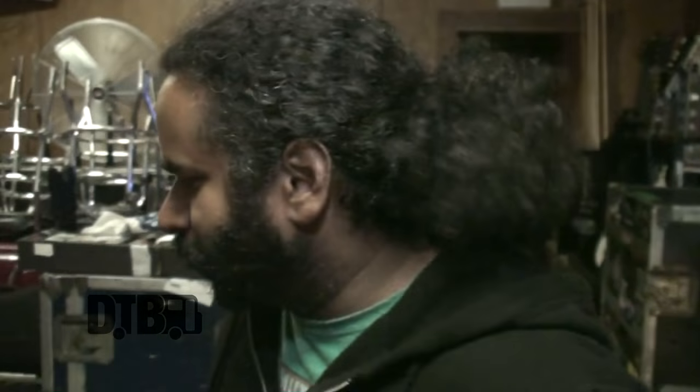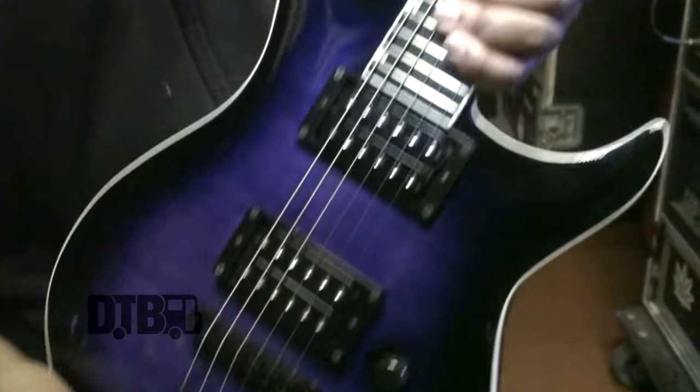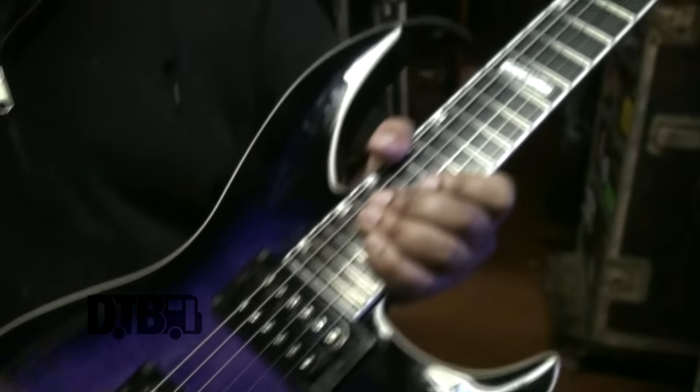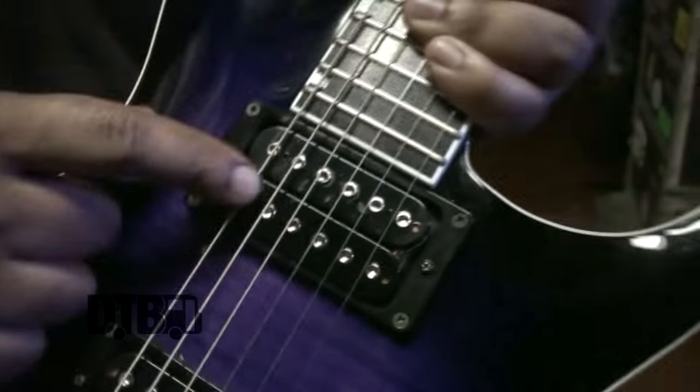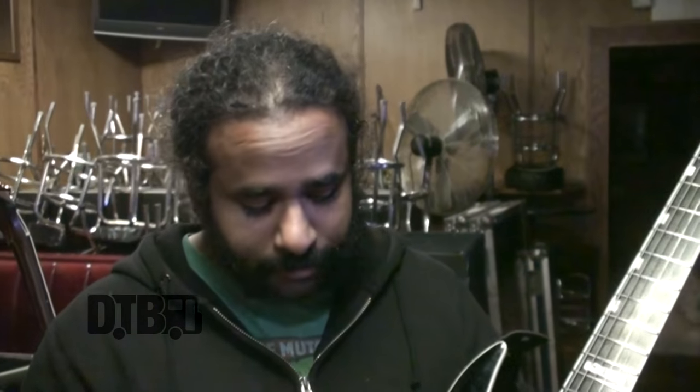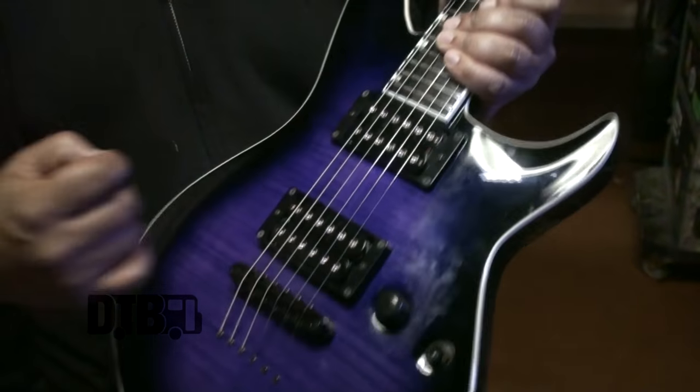Hey, what's up, this is Hiran from Battlecross. Let me explain some of the gear that I use. First off, ESP guitars — number one is what I use. This is the newest model I got, it's the E2 Horizon 3, and it's got Iconyx pickups. They're made in Michigan and they're awesome. I just got these put in — these are passive pickups, they've got a nice bite and a nice growl.